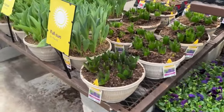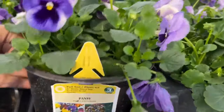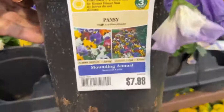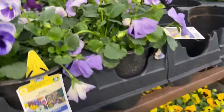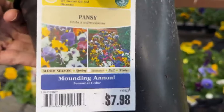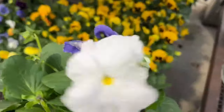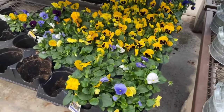They also have tulips and hyacinth — I did a video with those already, I'll link it down below for you. Here we have more pansies for $7.98, this is the 2.5-quart size. I love this combination — the light purple with the blue and the white. They have them in different sizes depending on what you need them for. I was so excited when I walked in because they have a lot of choices already, so as you can see the garden centers are getting their supplies in.